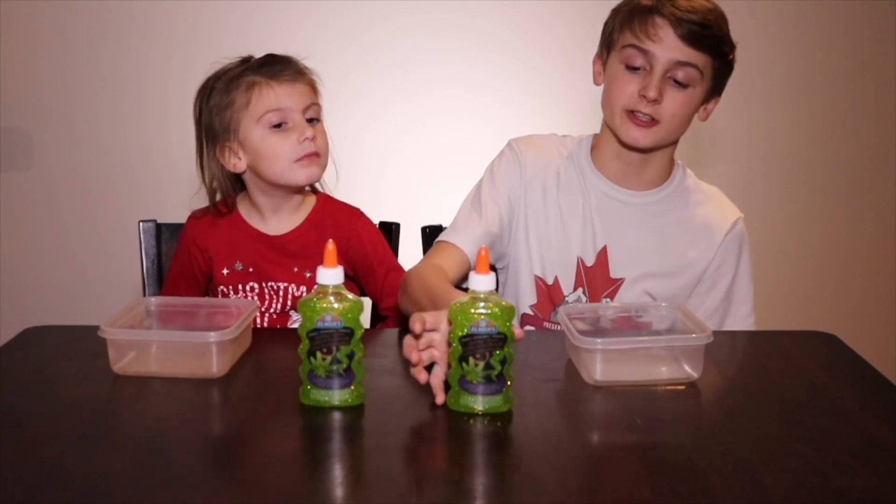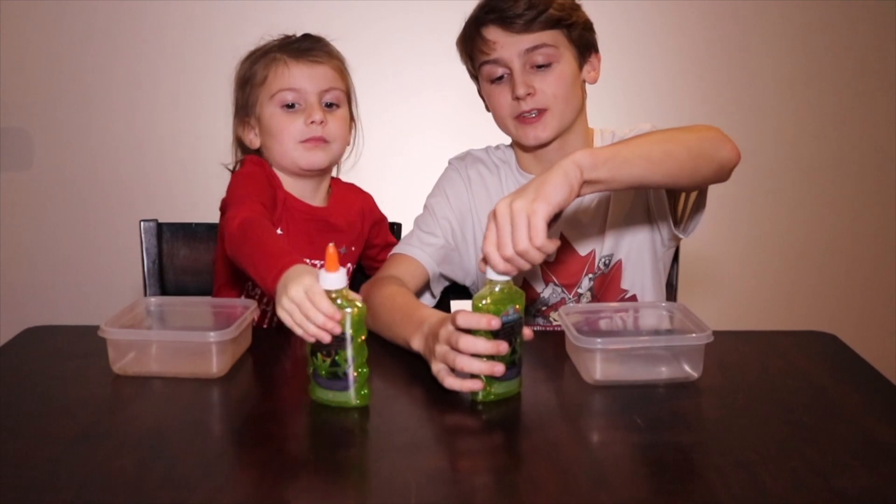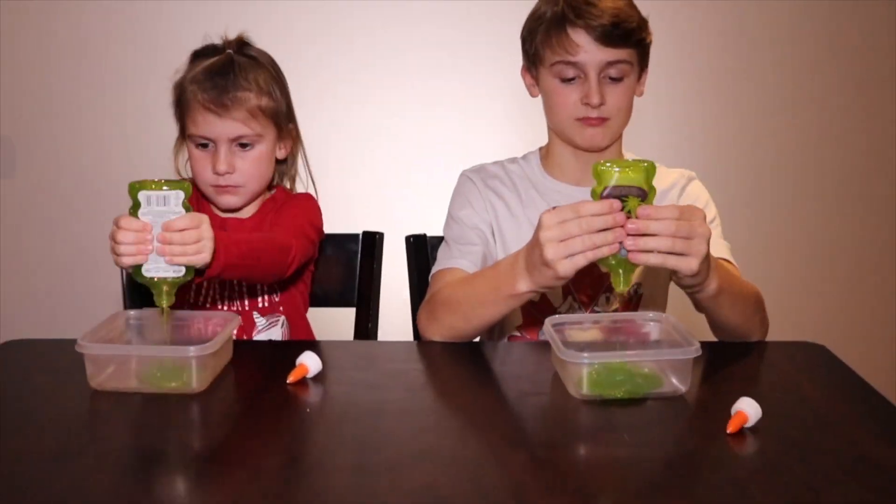Let's make some slime! The first step to making our Christmas slime is to take the glue and dump it all into the bowl. The next step is to add half a teaspoon of baking soda into the glue.